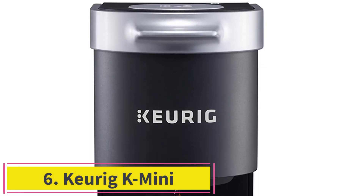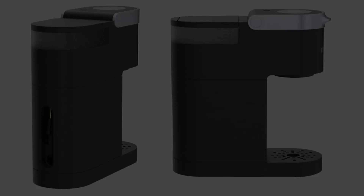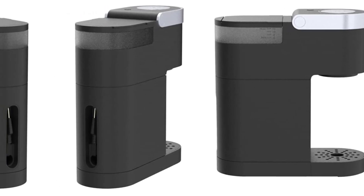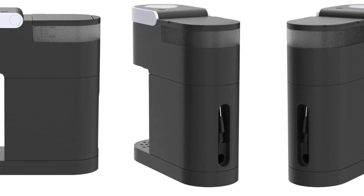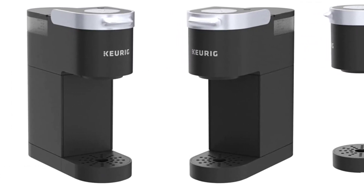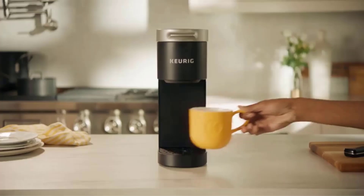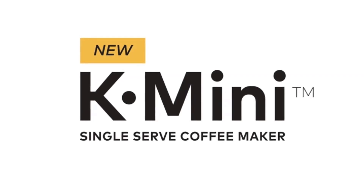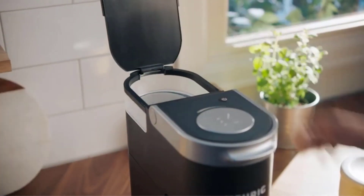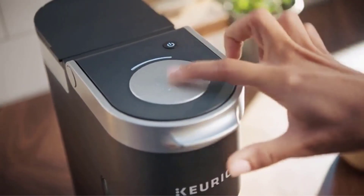Number 6: the Keurig K-Mini. At less than 5 inches wide, the K-Mini's compact, sleek design will fit anywhere and is the quintessential single-serve dispenser. It makes a great gift for college students in small dorms or cramped apartments, and is also ideal for those with smaller kitchen spaces. Great for people who only occasionally want a quick cup, it will also dispense hot water without a pod for purposes like instant soups or oatmeal. You can alter the strength of your coffee based on how much water you put in the machine.